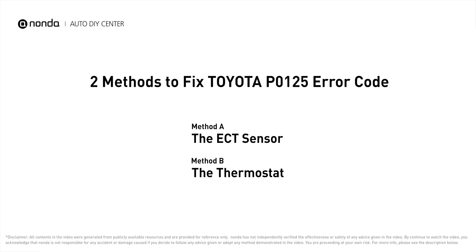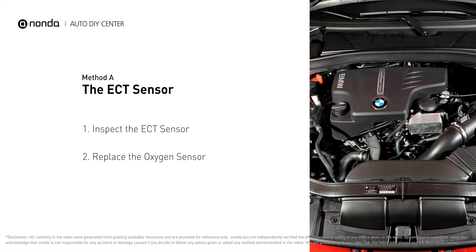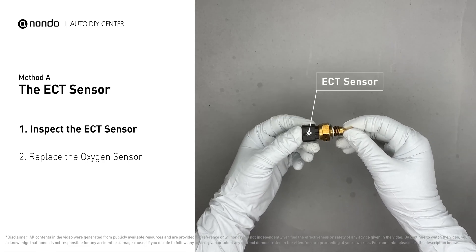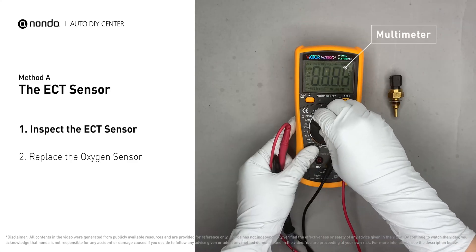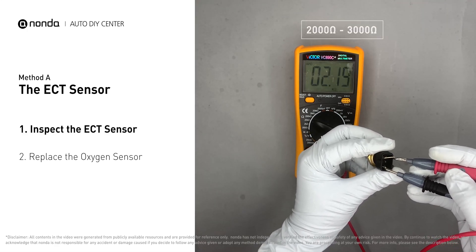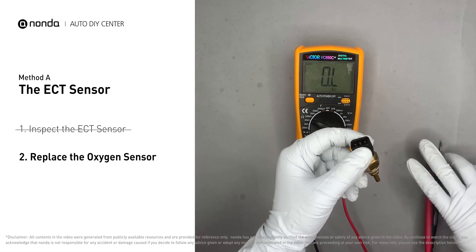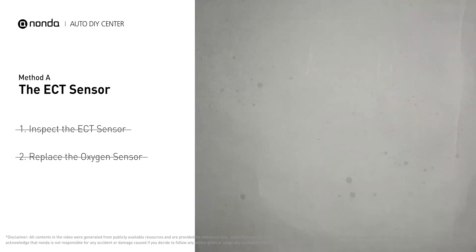Method A: the ECT sensor. In most cars, the primary ECT sensor is installed near the thermostat in the cylinder head. Remove the ECT sensor from the engine and use a multimeter to test it. At an ambient temperature of 68 degrees Fahrenheit, the sensor resistance should be between 2000 and 3000 ohms. If you do not get a reading, the ECT sensor is faulty and needs to be replaced. If the reading is correct, proceed with Method B.